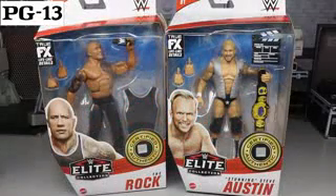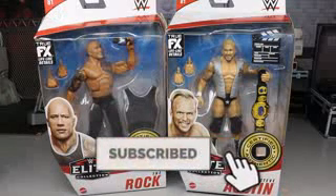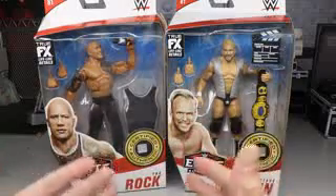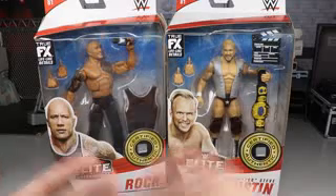What is good everybody, welcome to an epic MD Toys video! Today ladies and gentlemen we have our final two-in-one Elite Series 81 WWE Elite action figure reviews - The Rock and Stunning Steve Austin - and we are of course going to rank Elite Series 81 in this video from best to worst in my own personal opinion.